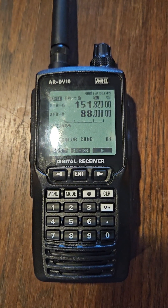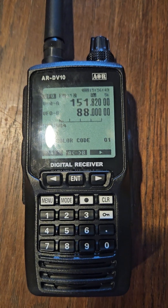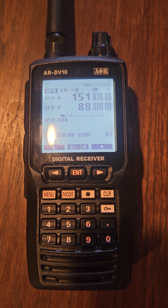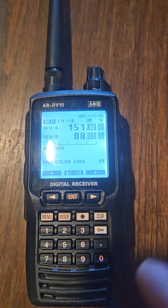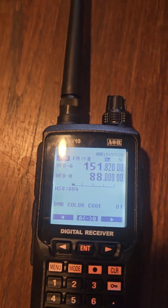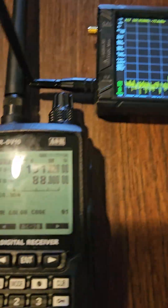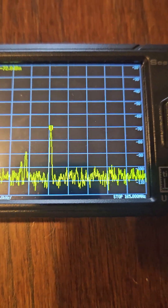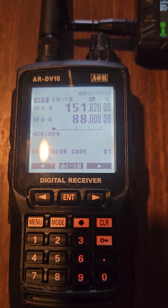I picked up this AR DV10 by AOR. The main reason I picked this up is because it decodes pretty much every digital mode out there. I figured if this decodes all the digital modes — especially the main ones here in America — and then I combine it with the TinySA, I might be able to see a frequency on the TinySA, like the NOAA weather station, write that down, and plug it into the DV10.